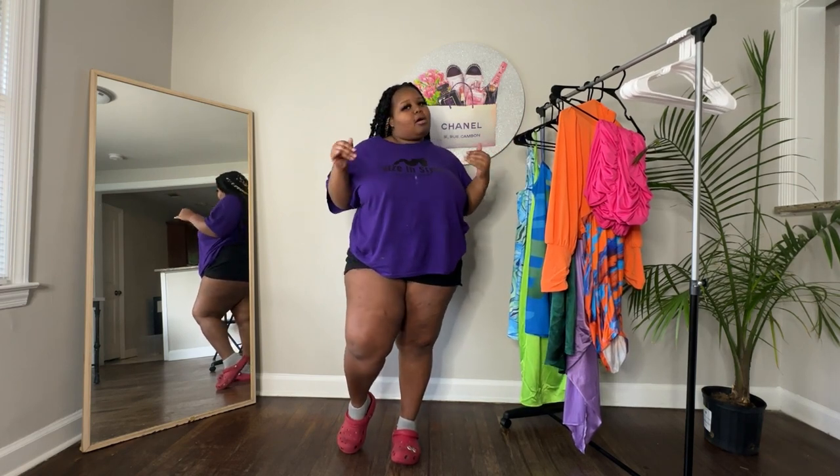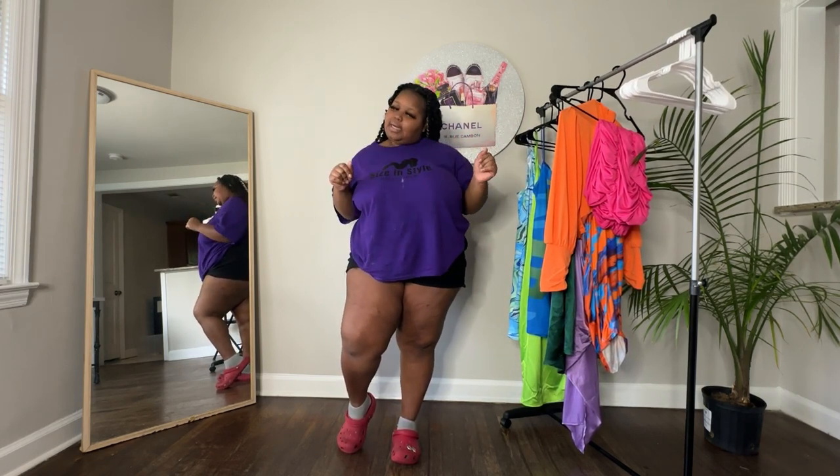I'm going to be showing them all and giving details. Everything will be listed in the description box down below, along with the links. Don't forget to use your discount because I always want y'all to save a little couple of bucks.